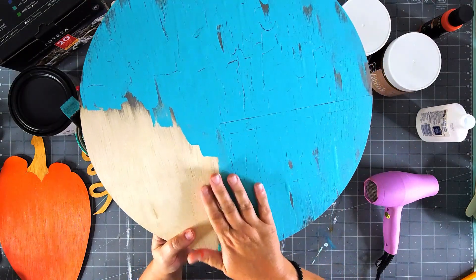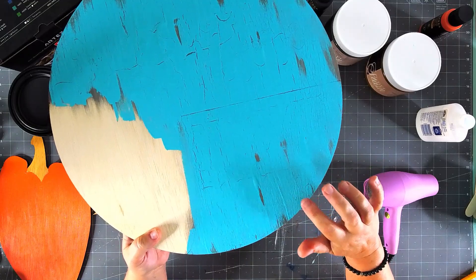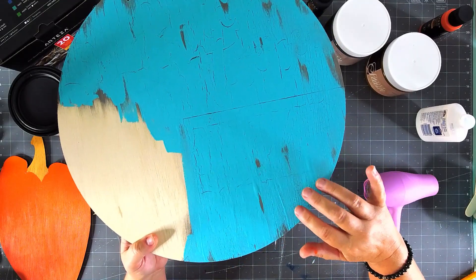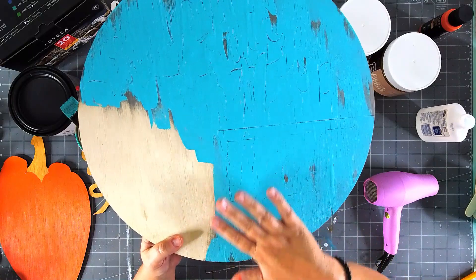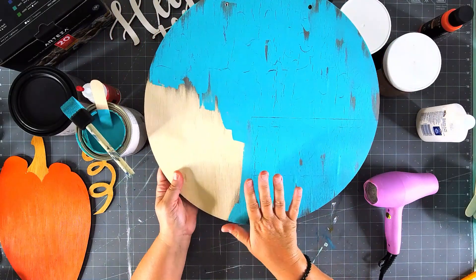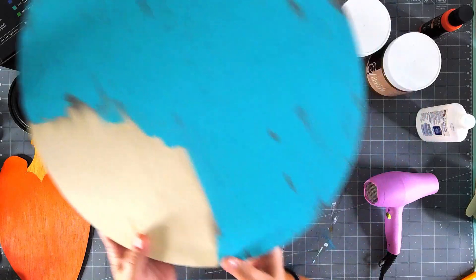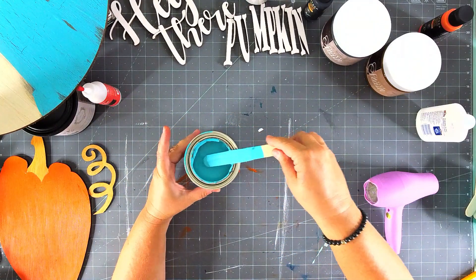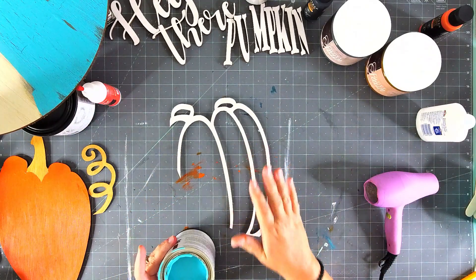Look at all that pretty crackle! Thin glue gives you more of those fine hairline crackles, while thicker glue gives you a bigger crackle. You can mix it up or keep it uniform — totally up to you. This needs to dry a little more before we start gluing everything together, so while we wait I'll rinse out these brushes and put the top back on the Indian Summer paint.